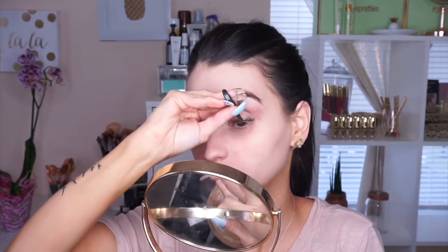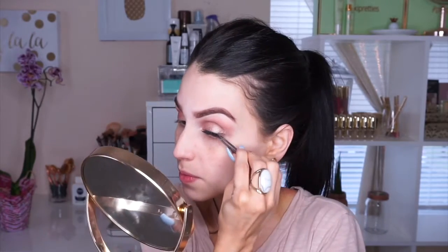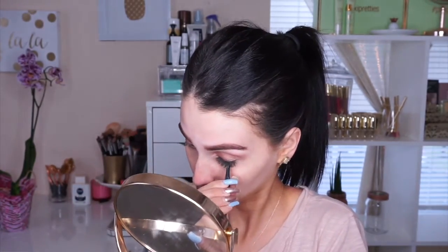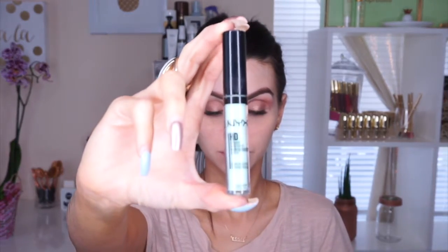I'm wearing lashes — the Demi Wispy by Ardell — and I'm not wearing any eyeliner, so I try to get them as close as possible to the lash line for a natural look. Then I apply a little bit of mascara just to make sure my natural lashes blend with the falsies.